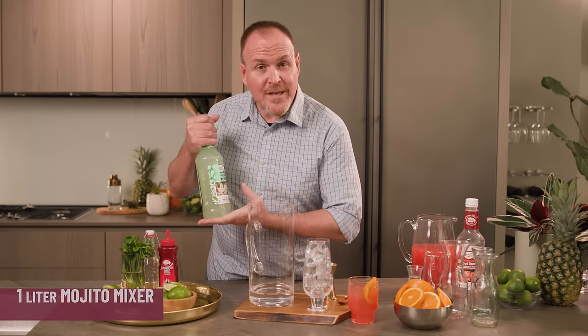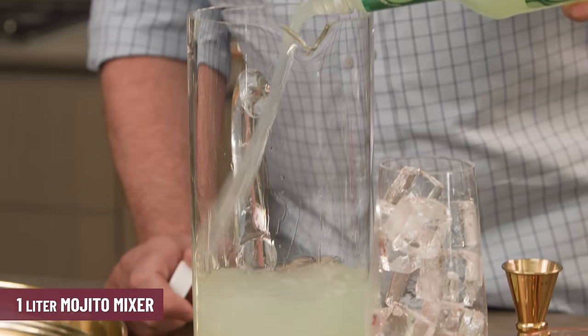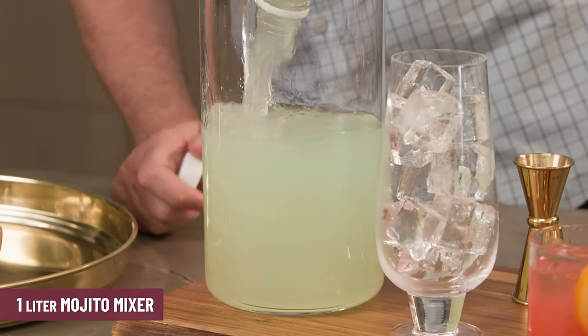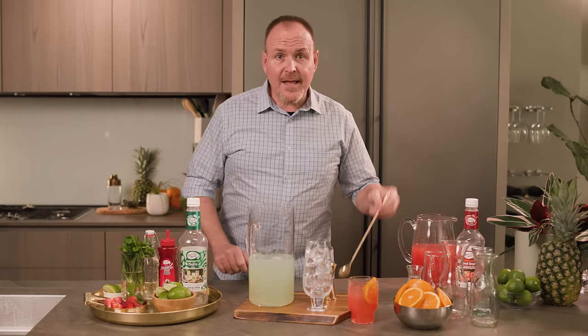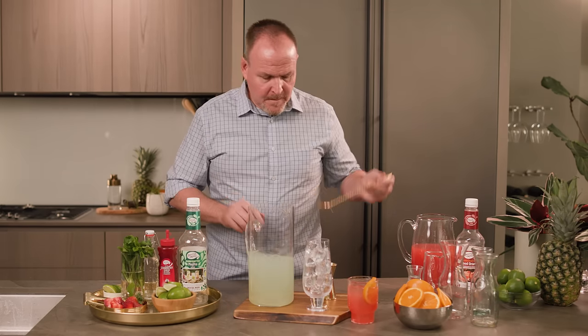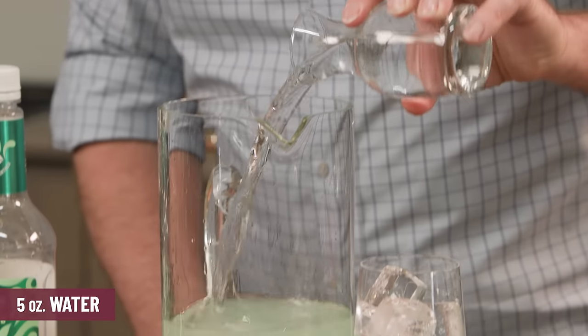And the Master of Mixes Mojito mix — lime juice and mint oils — pouring the entire 33.8 ounces in there. Let's stir it up, and of course adding five ounces of water because we're not shaking this drink.